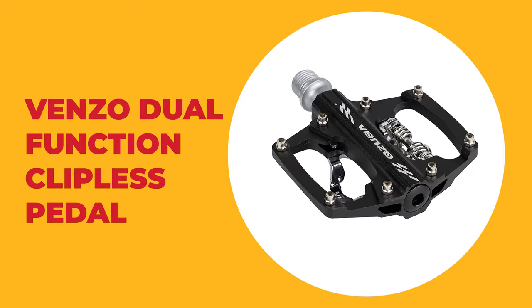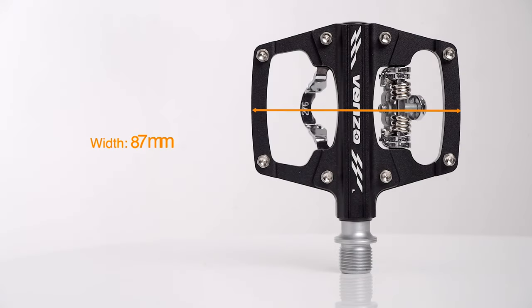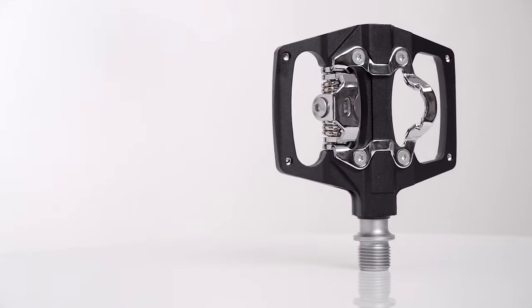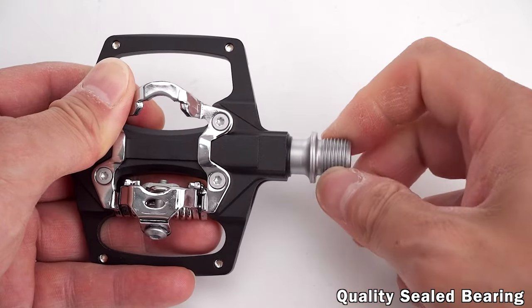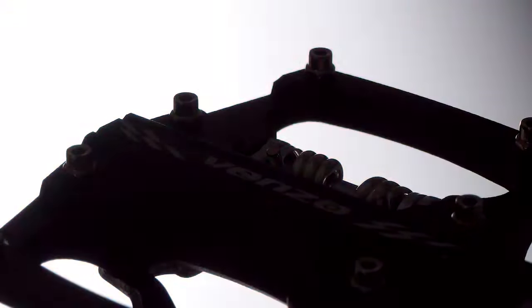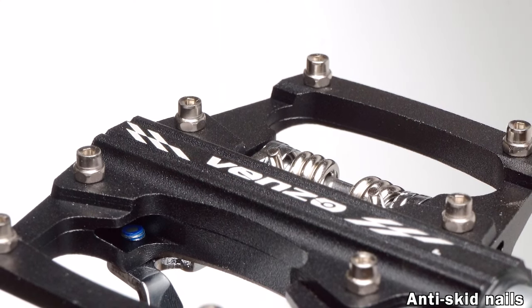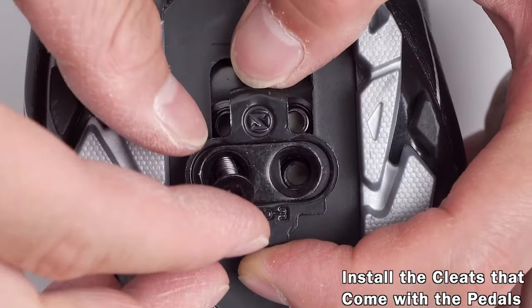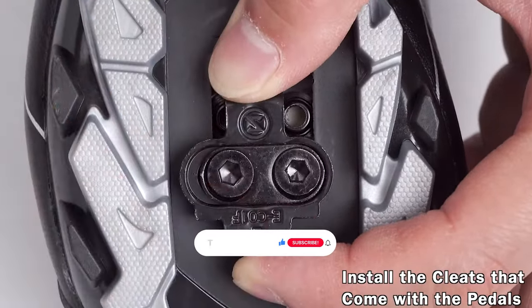Number two: Venzo dual function clipless pedal. This dual function clipless pedal offers the cyclist the option to use clipless shoes for the clip inside or casual shoes for the flat side of the pedal. It measures 7.09 by 5.12 by 2.36 inches and weighs only 1.28 pounds, making it a wide-body yet lightweight option. The wide aluminum alloy frame is excellent for riding stability on both the clipless and flat sides.